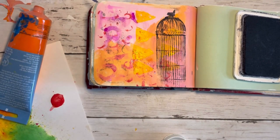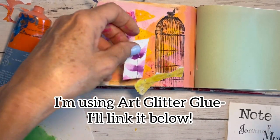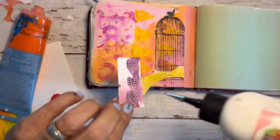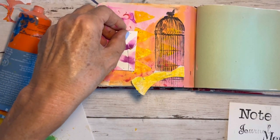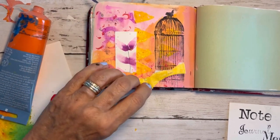Now I'm going to add some fun scraps of paper. I like this one because the hues kind of match with the pink, and I'm just going to lay this here and add the yellow right across.